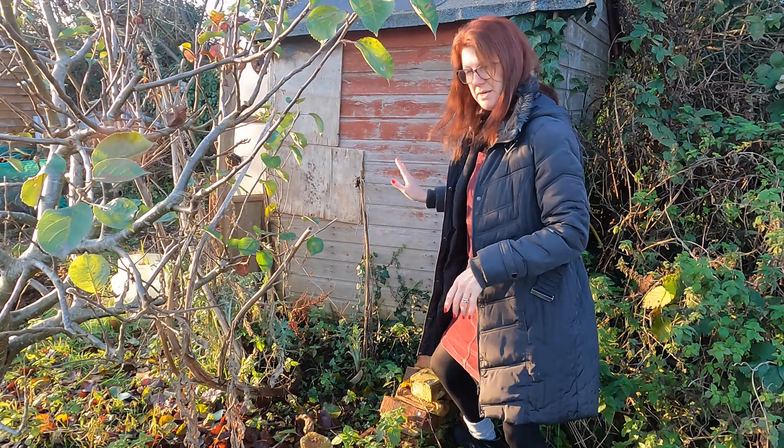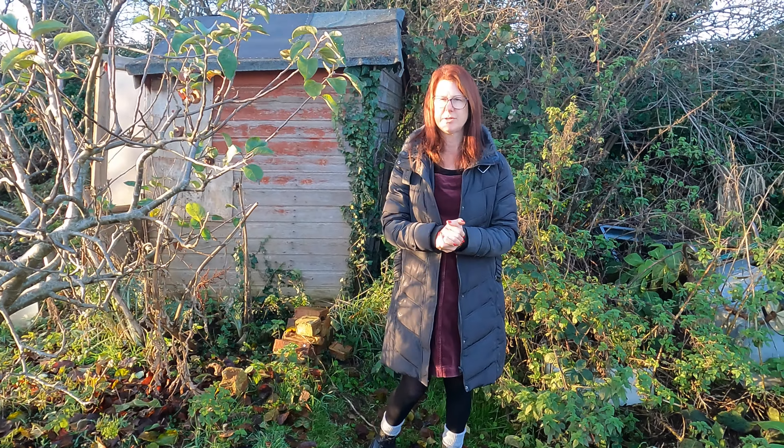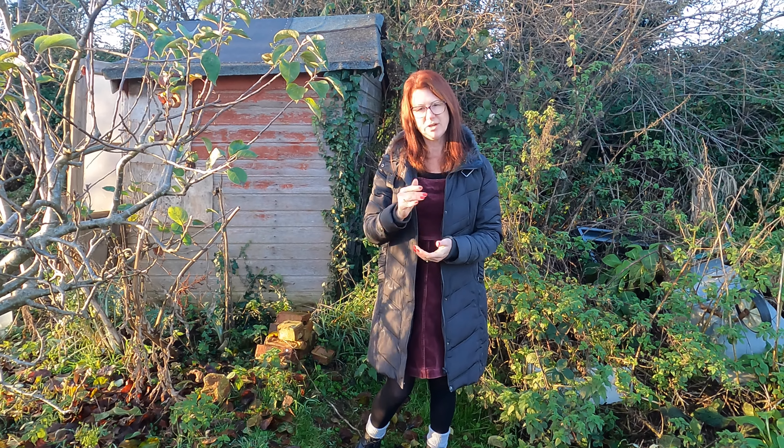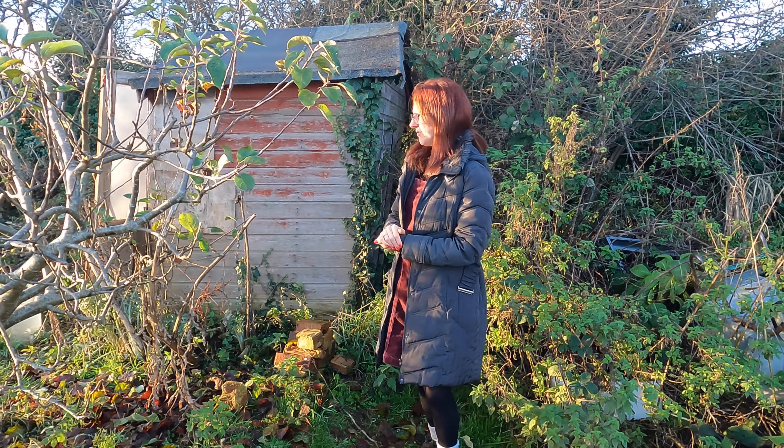That's the really great thing about globe artichokes — they're really simple to grow. Not so easy to cook, but I did get some really good recipes last year that I used and I really did enjoy them. The most I've enjoyed them ever, actually.